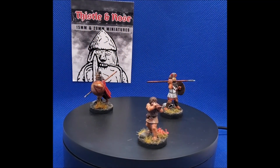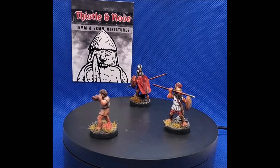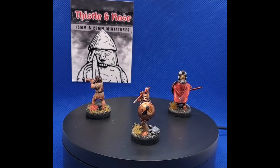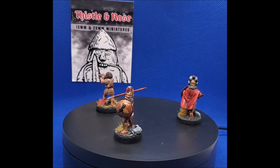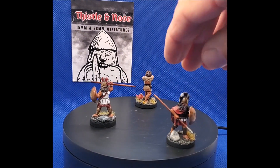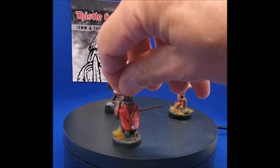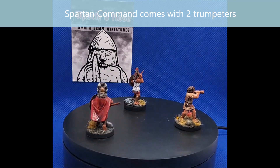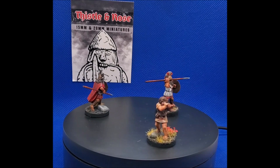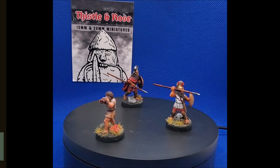Hello! It gives me great pleasure to show you some of these fantastic Spartans by Vendel, now produced by Thistle and Rose Miniatures — 28mm pewter miniatures, and they're absolutely lovely. I've really enjoyed painting these guys. This is the Spartan Command. I've got a few more Spartans to show you and then a few others from other groups such as Greek Archers and so on. I've finished my small army of Spartans and they've been a lot of fun to paint.